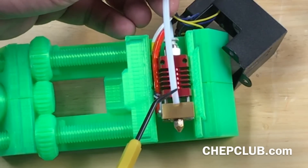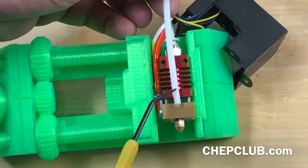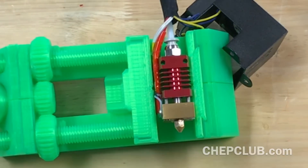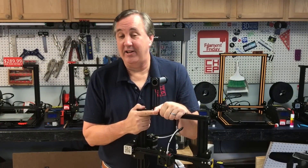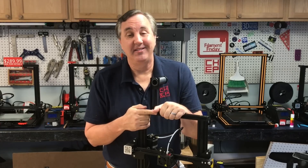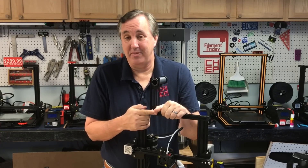Based on this testing, the two screws may speed up heat creep slightly, but the fan and heat sink keep the upper area of the PTFE tube and the filament nice and cool. So should you remove the hot end screws from your CR-10, CR-10 mini, or Ender 3? Based on my testing, I say no — I think that's a myth.